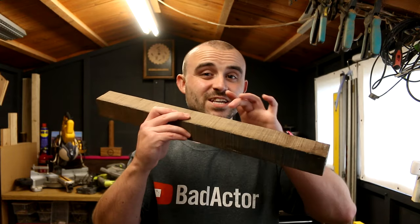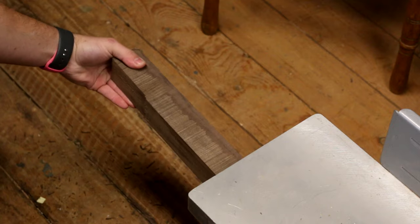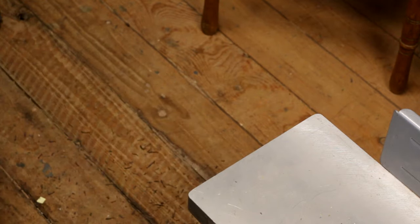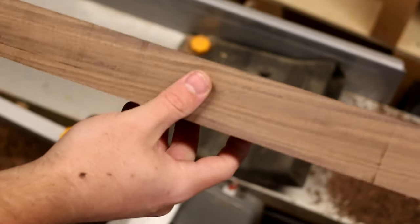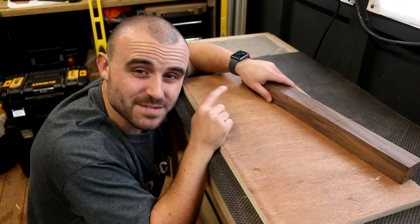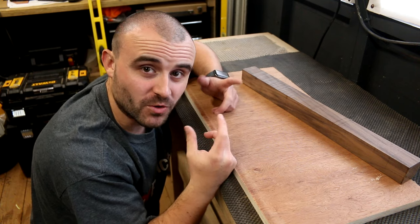The first step in making the bedside lamps is to get the walnut planed to the same thickness all the way around. I'll be using the thickness planer, but this is something you could do by hand if you're a bit more skilled with the hand plane than I am. Now the walnut is planed to the same thickness all the way around — measuring roughly 43mm, but that's not crucial. I just wanted it left as chunky as possible.